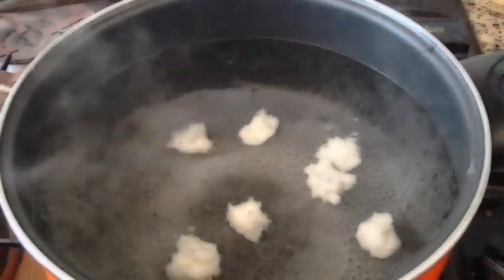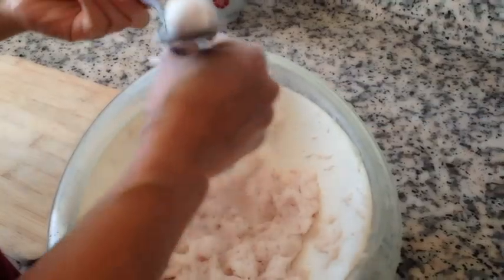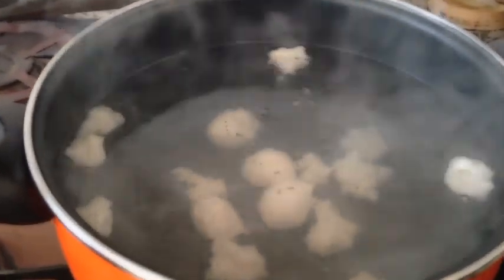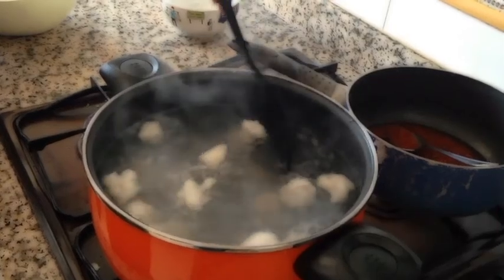Now you mix it together. Some people make it round and some people don't make it round, so this is what you like more. It's the same dough you use, like this. So it's raw actually.